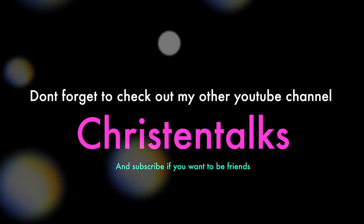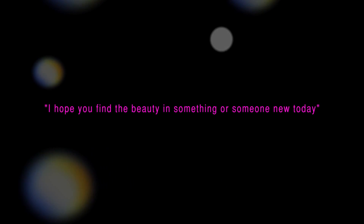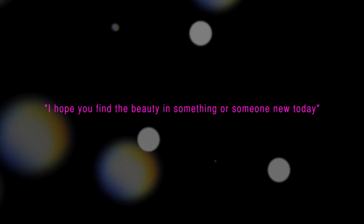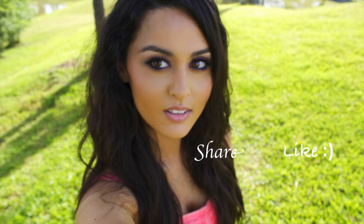Thank you for watching the video, I hope you enjoyed it as much as I enjoyed making it for you. I have a new little quote I want to start sharing: I hope you find the beauty in something or someone new today. Until next time, bye dollies!